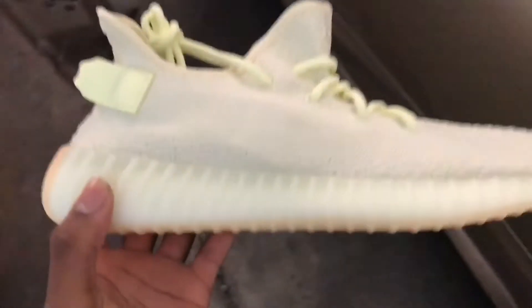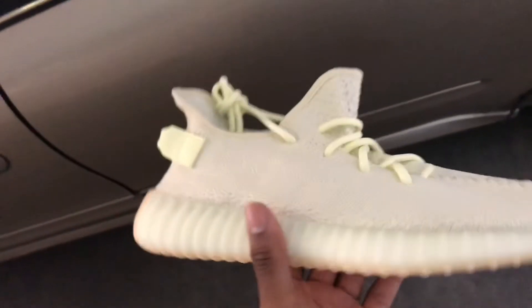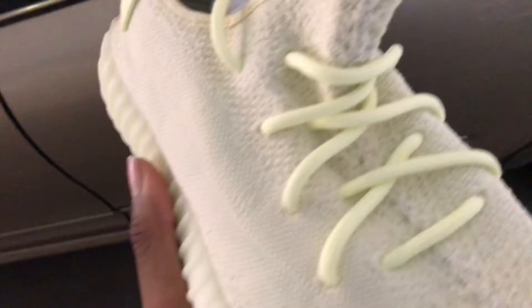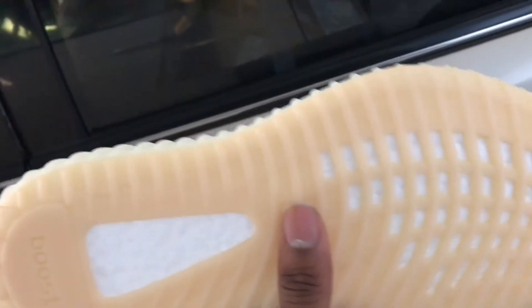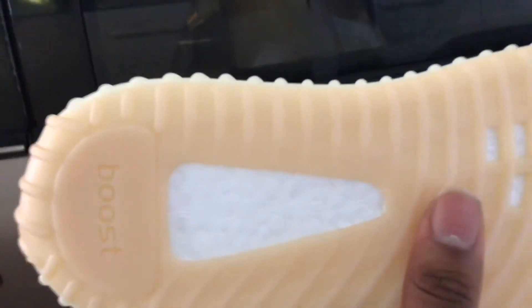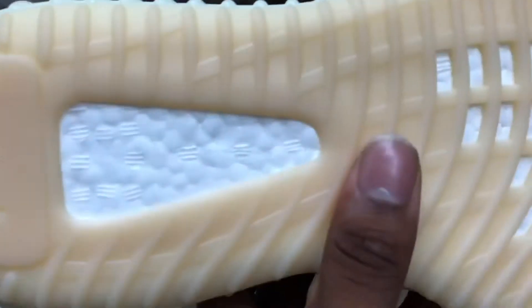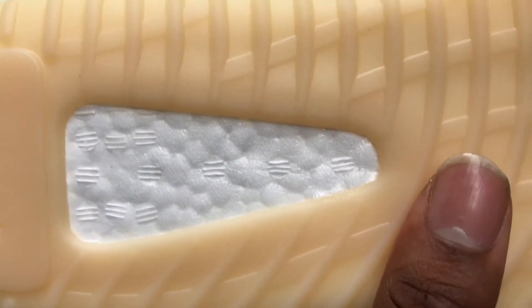To be honest, it does remind you a lot of a vintage version of the Creams. You got the butter Yeezy and the butter full time. At the bottom you have a sole — really, really light. You can see the texture right there.